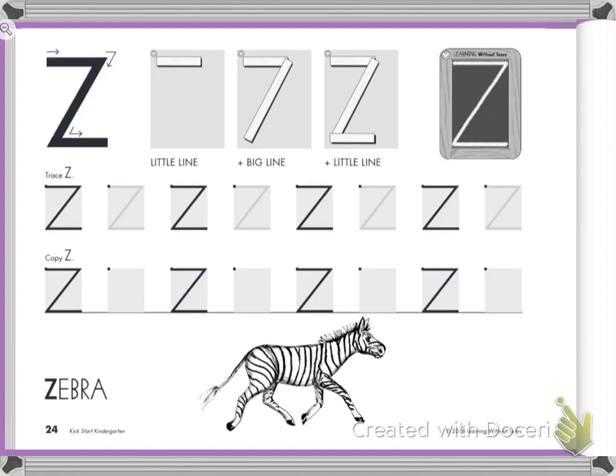Can you see your left hand? Wiggle your left fingers. You always start your Z on the left hand side. If you don't, your Z will be backwards.